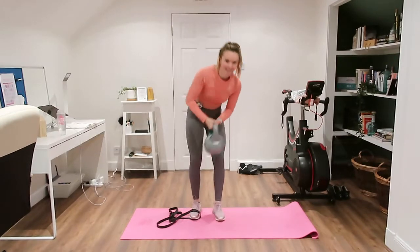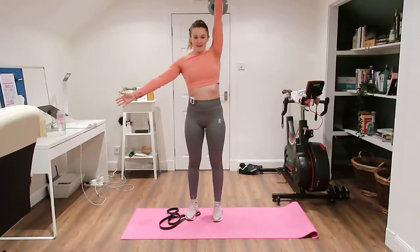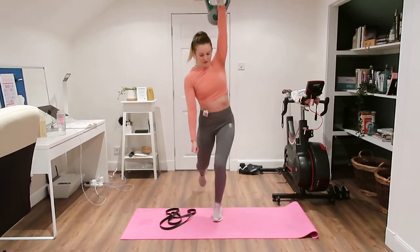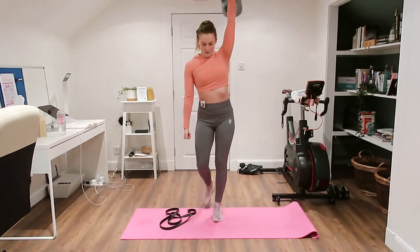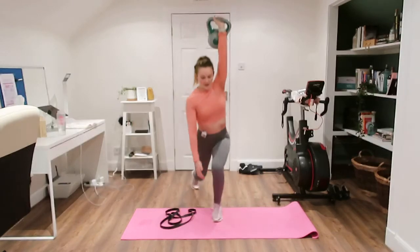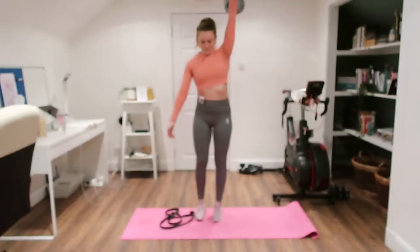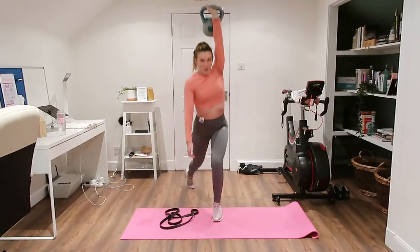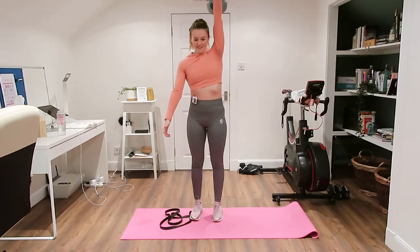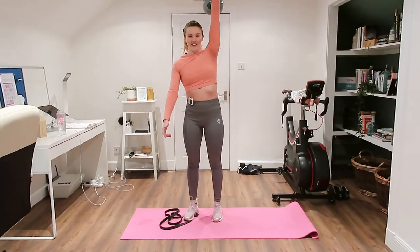Other side — up, reverse it back, and back up. You can always put the kettlebell down at the leg but that's a little bit easier. Feeling it all up through the core. We're going to turn to our sumos next — really feeling that butt, arm, and core all working.